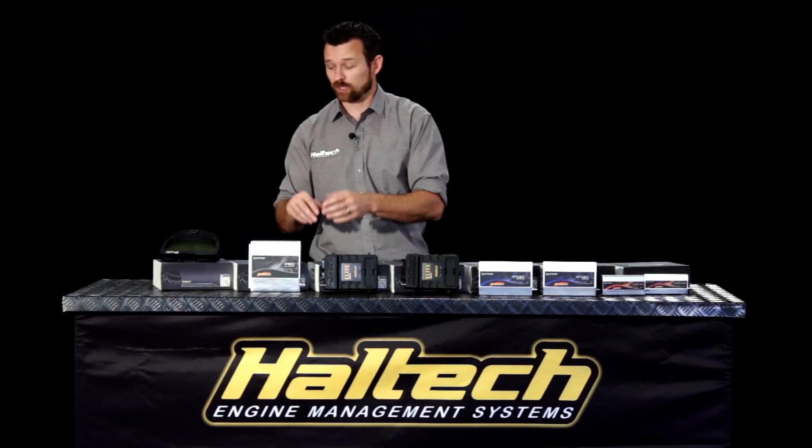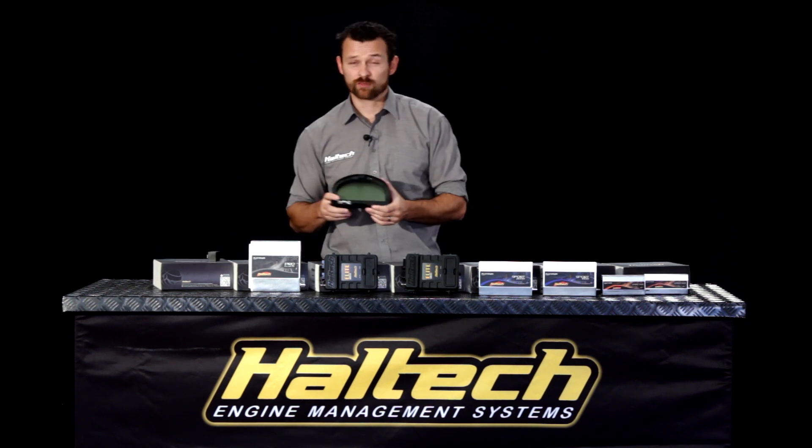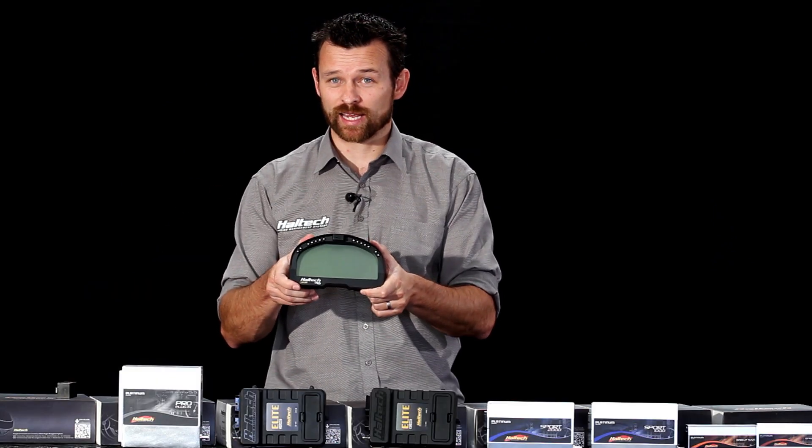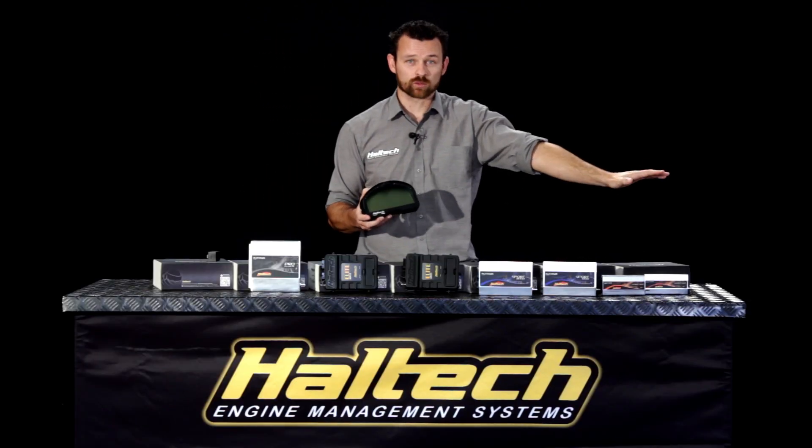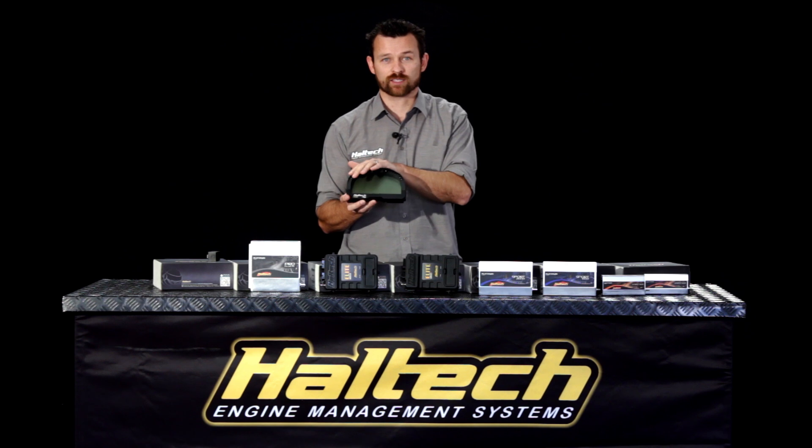One question we also get a lot is which of your ECUs can we use the Haltech RacePak Dash with? Well, the short answer is all of these products here will talk directly to the Haltech RacePak Dash.